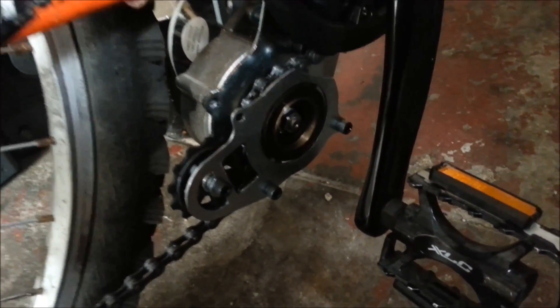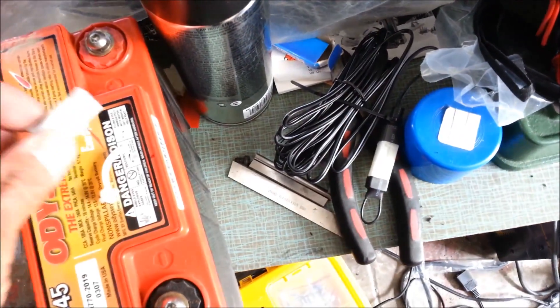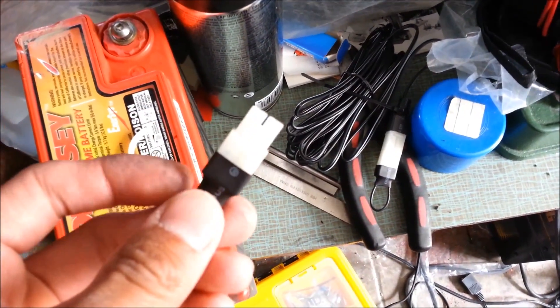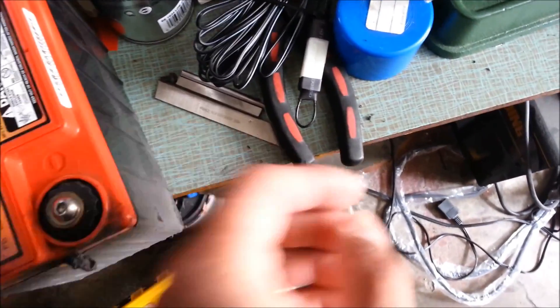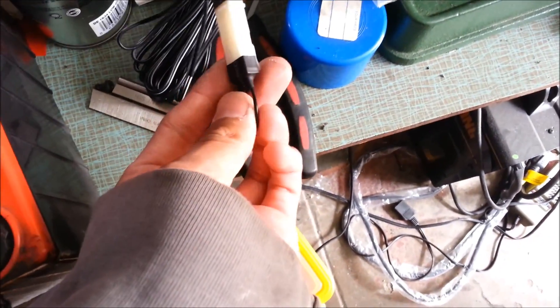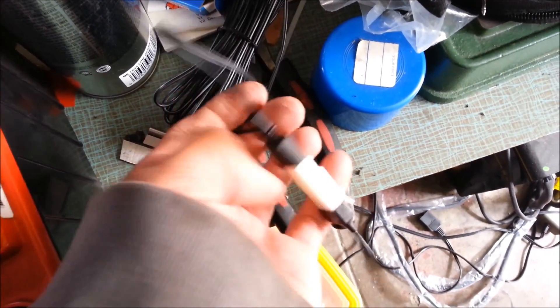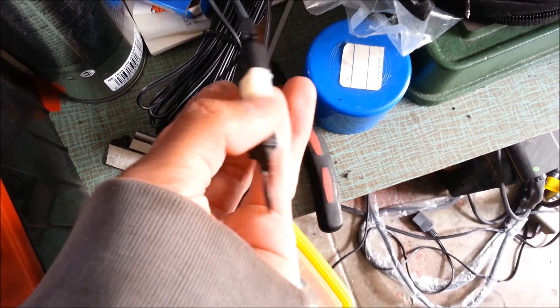I'll try it again today - I want to do a little range test. I've made these little loopback plugs for the power locks wire for the switch, so it kind of acts like a key. I made two of them. I still have to solder the end on the bike, but basically it just loops it and then it turns it on.